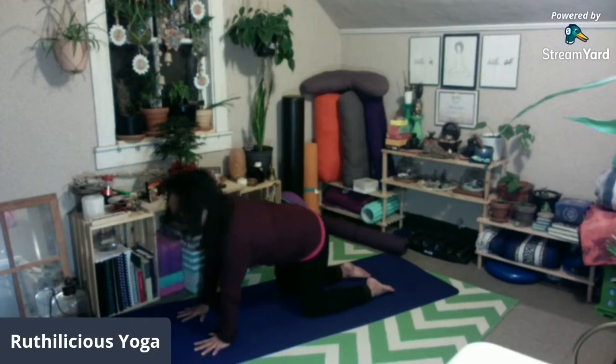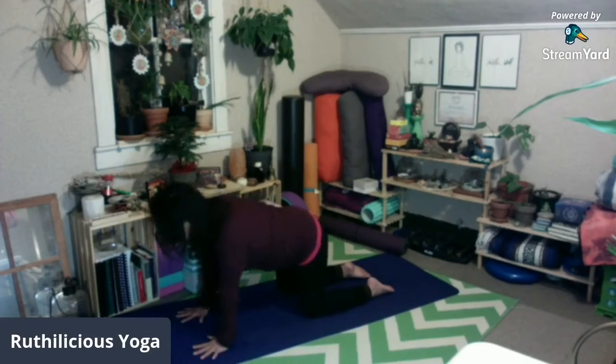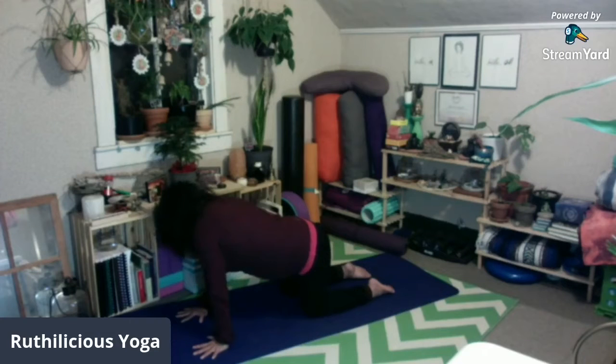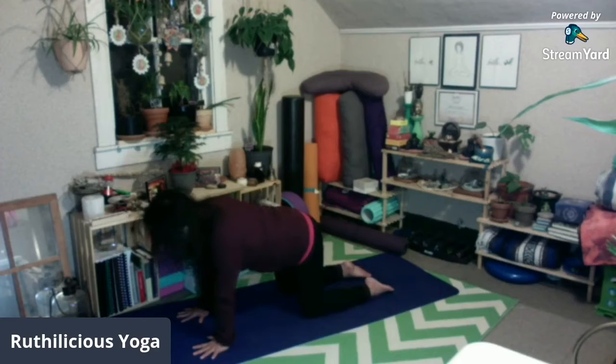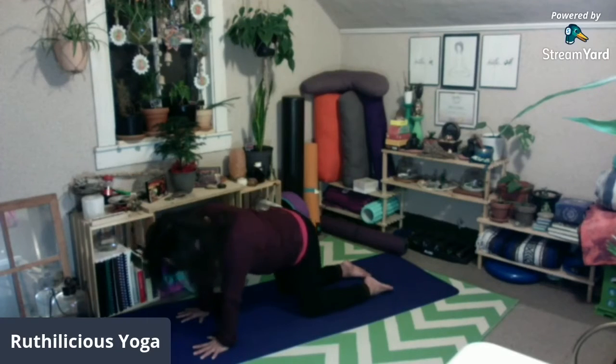Come back to tabletop. From here we're going to look up — inhale, look over your left shoulder, right shoulder, and draw your tailbone to the right so you are looking over your shoulder toward your right hip. Then come back to center. Inhale, look over your left shoulder, over your left hip, and come back to center.